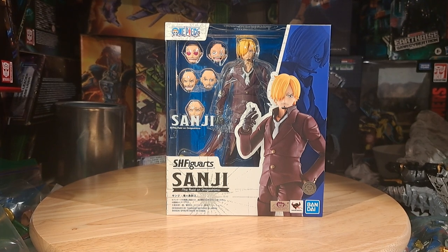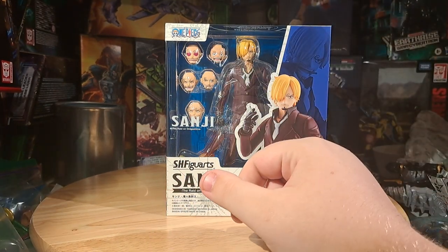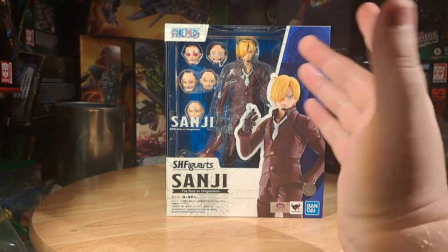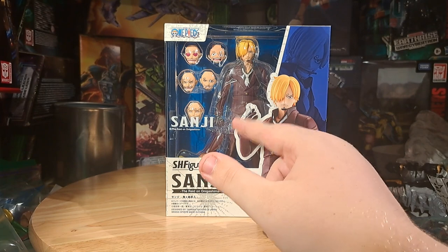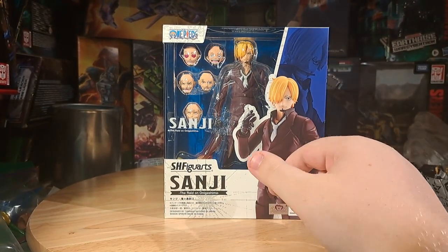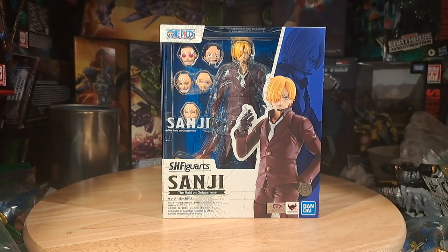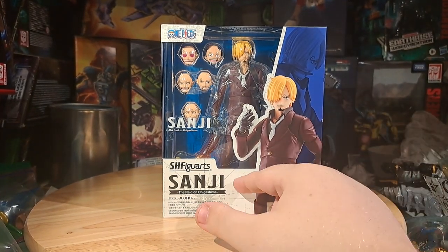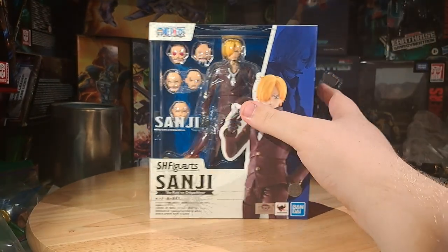Front of the box is the same as all the other SHF One Piece figures. We get a window cutout with 'Sanji — The Raid on Onigashima' written on the side. You're able to see the figure in all of his glory, a bunch of his faces, a little bit of his fire kick, so on and so forth. We get an image of Sanji, as well as another image of Sanji in blue. SH Figuarts Sanji — Raid on Onigashima — all the other legal stuff, One Piece in the corner.